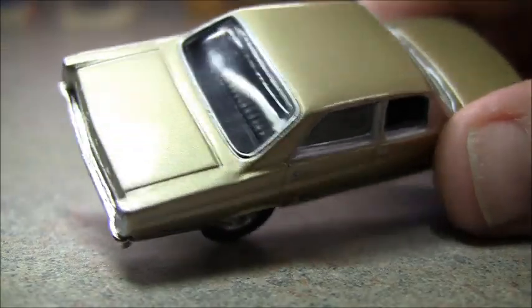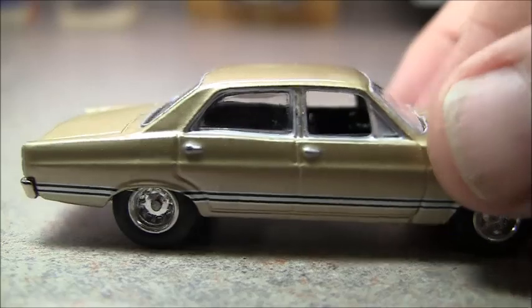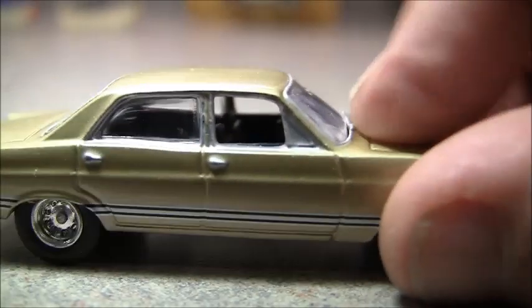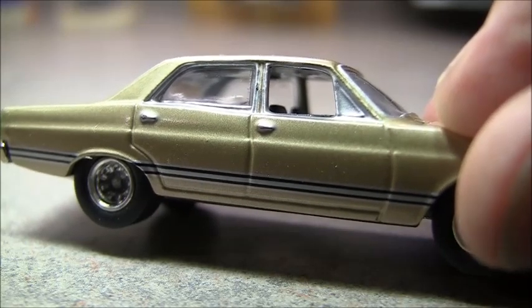It does have some trim. I like how you can see the top of the back seat — pretty realistic there. Now where they really cheated us — not really cheated — but the side window is just painted silver, the whole thing. That's not real good.